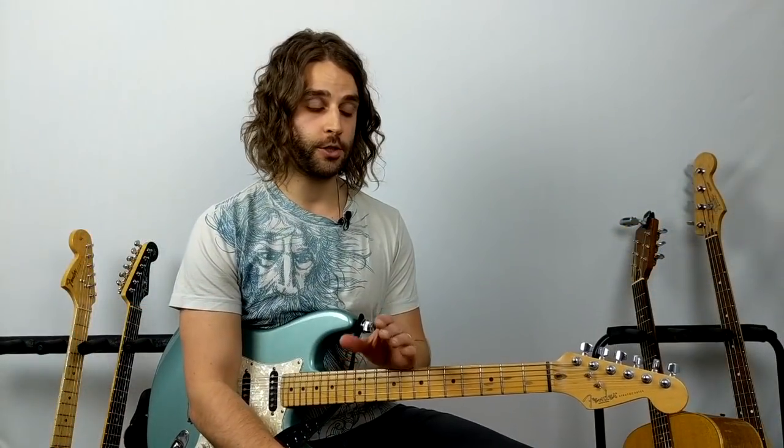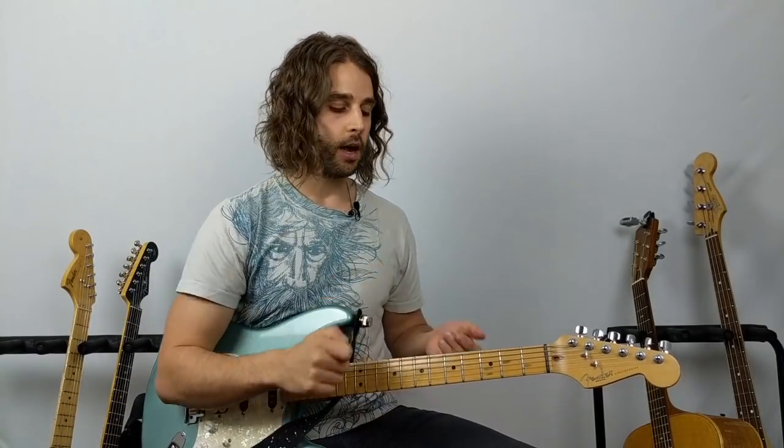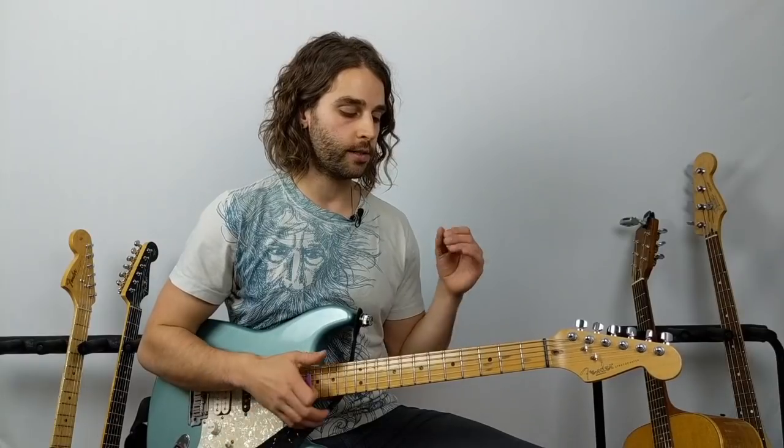Here's what I'd suggest you do with every song you ever learn on the guitar: pull up the song — whether that's on Spotify, CD, vinyl, YouTube, whatever — and play along with it. This song is by Florence and the Machine called 'What Kind of Man'; at 55 seconds you'll hear that guitar riff come in. Playing along installs rhythm into your body and soul. We're trying to play music, so if you actually play along with the pros, that's going to be awesome for your guitar playing.